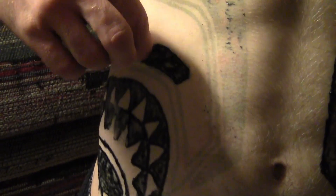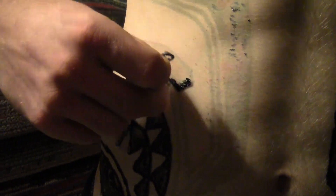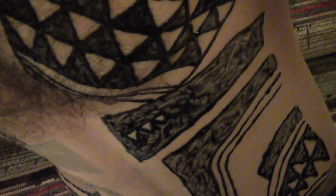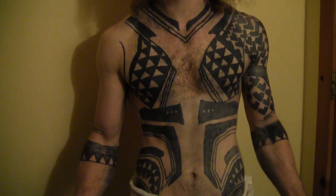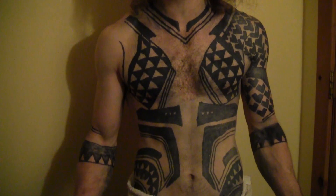The main difference between Jagua and henna is that when you peel off the Jagua it's really stuck to your skin, so any hair you have gets ripped off — you may want to shave your chest first. My brother didn't and he really regretted it. When you first peel it off you can barely see the color, but after a few hours of exposure to air you get that dark inky black color.